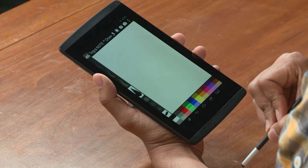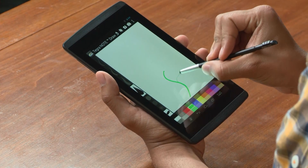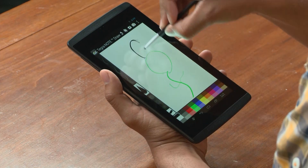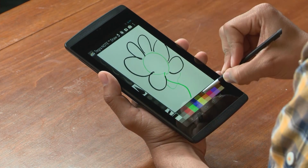Let's launch a creative app called Tegra Note Draw. This app is really simple — it allows me to go from thick to thin lines on the fly. All I'm doing here is just moving the stylus from the thin point to the flat point. It's really simple.